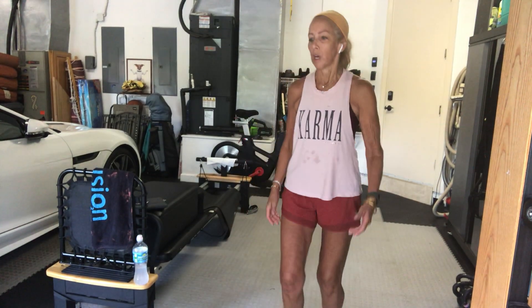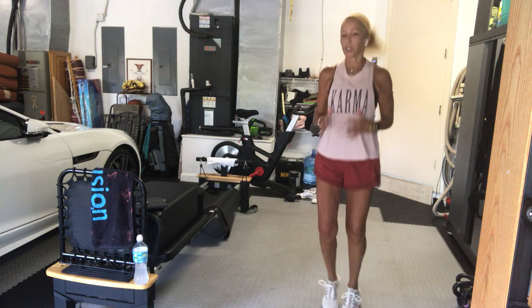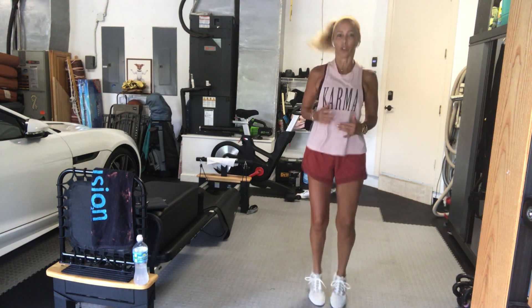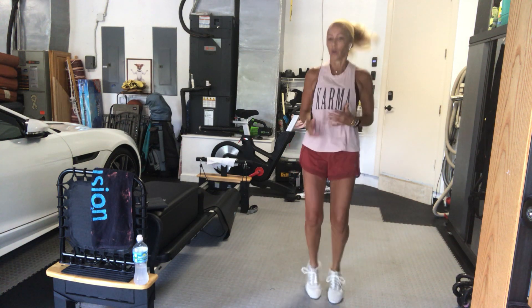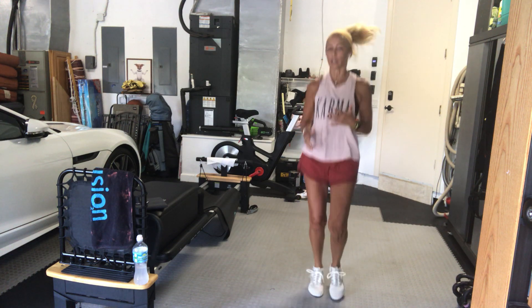Warm up. I'm going to explain a little bit of what we're doing today. This is a basic fitness class. This is not usually a high intensity or a HIIT class, but sometimes the workout feels like it's more high intensity.